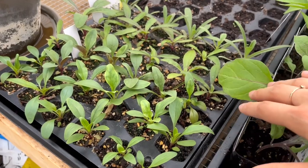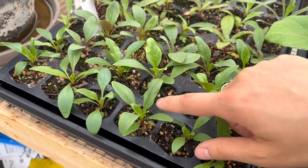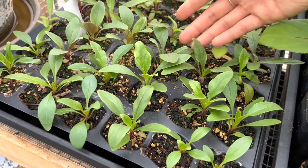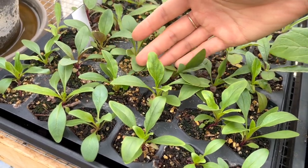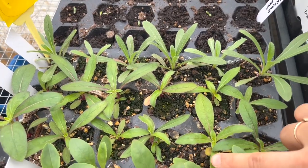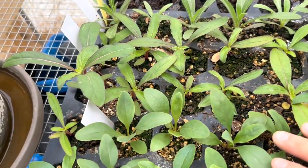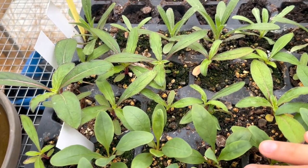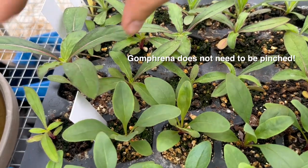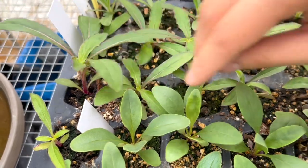This tray here I have more flowers. The first few rows are penstemon — it's my first time growing them and I've got some really nice healthy looking plants, so I'm really excited to see how those do. And then in the last few rows I have gomphrena, also looking really good. I have to look up and see if gomphrena needs to be pinched — off the top of my head I'm not sure.